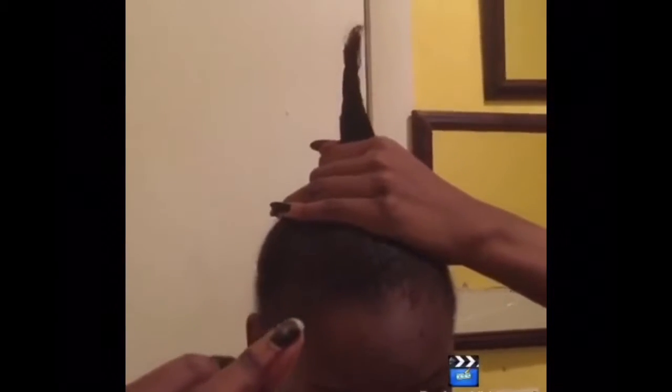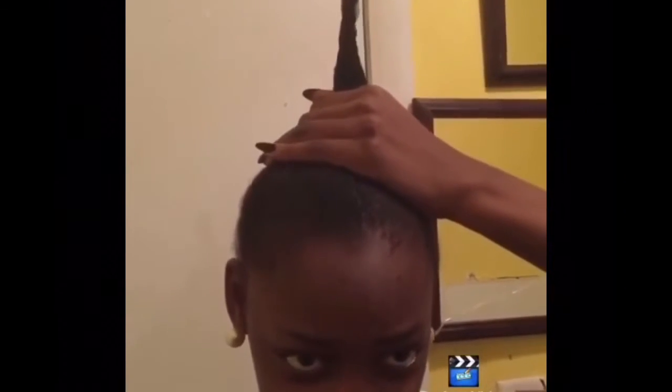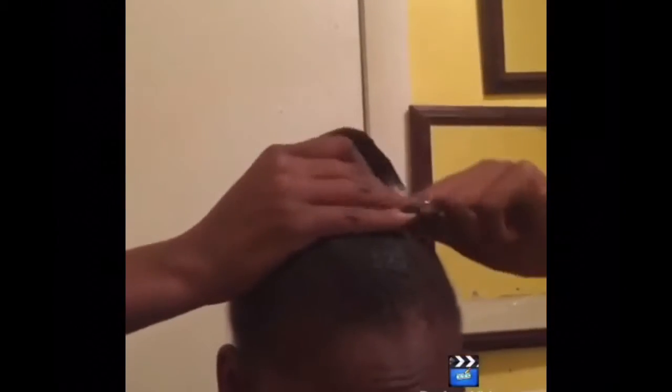If you really can't get it to slick up with the gel, then take your rubber band after you slick it up and just cut it. And now you're done! You don't have to make ugly faces, but have fun with it.